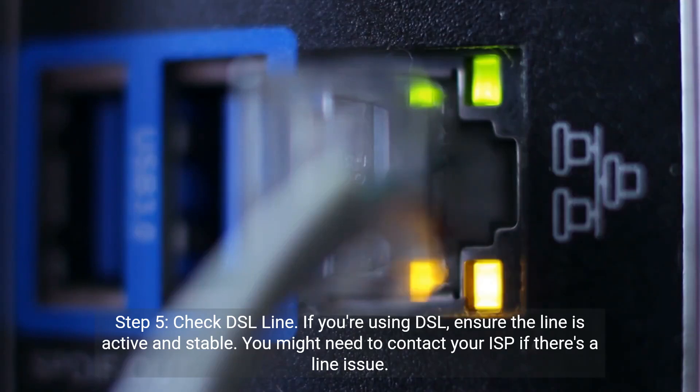Step 5: Check DSL line. If you're using DSL, ensure the line is active and stable. You might need to contact your ISP if there's a line issue.